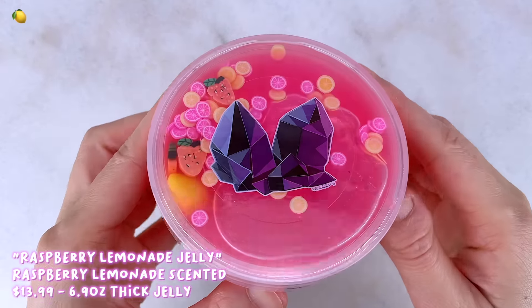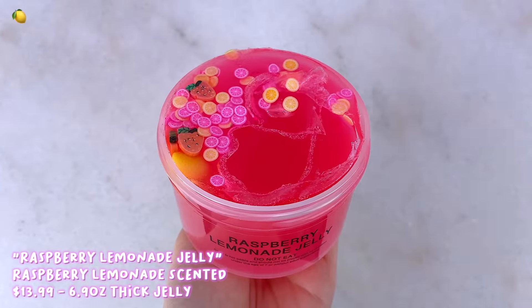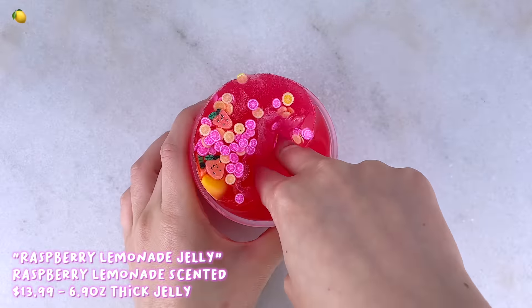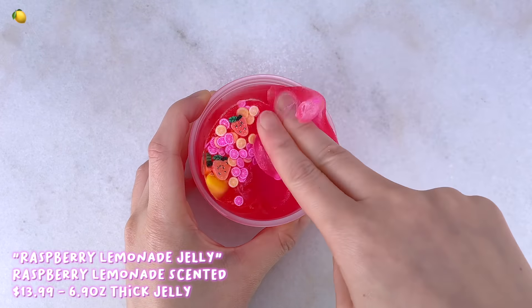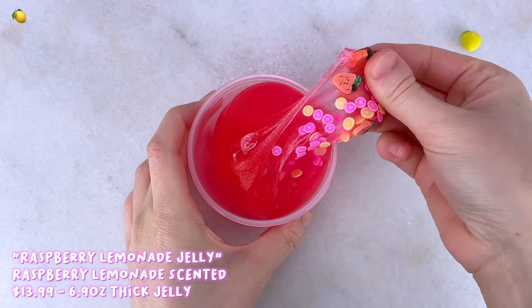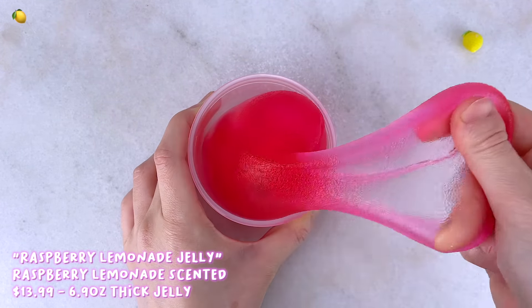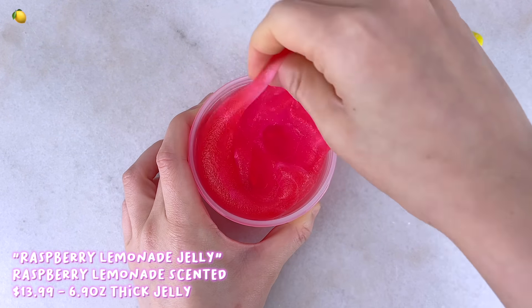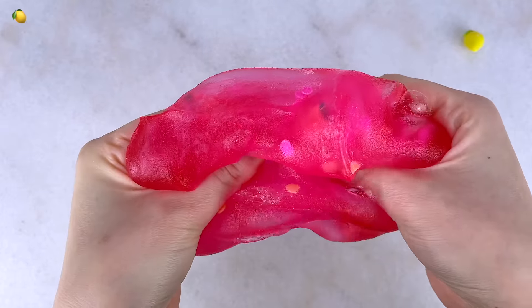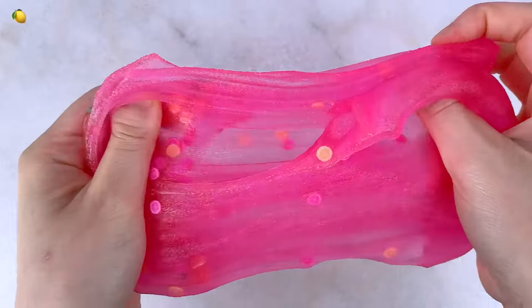Our next slime is called Raspberry Lemonade Jelly — a pink, super thick jelly slime that comes with a lemon charm, raspberry fimo slices, and lemon slices. I've noticed throughout my reviews of his jelly slimes that they've been getting a little more different each time. They used to be really wet, super soft and squishy, but this one is completely dry and super thick. It's also not as stretchy, but still pretty stretchy. It is a lot drier, and I don't prefer my slimes to be that wet.